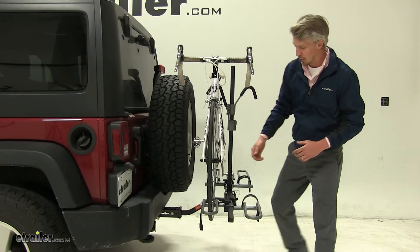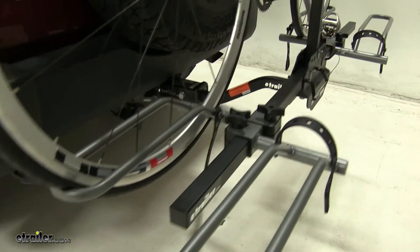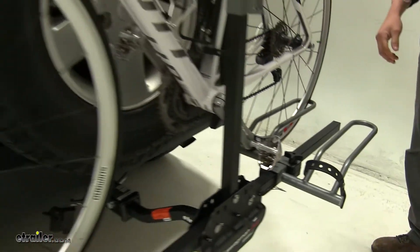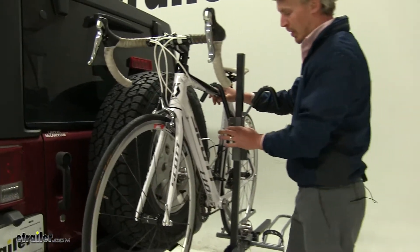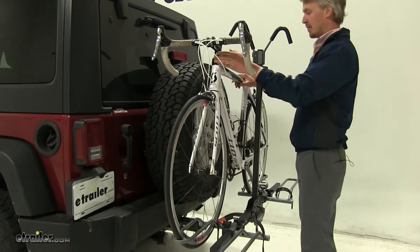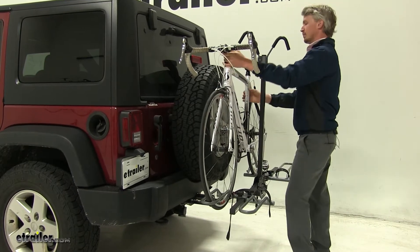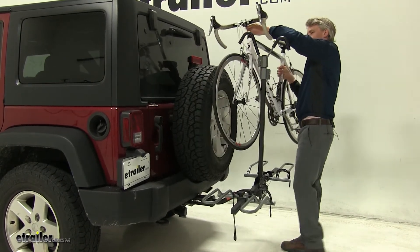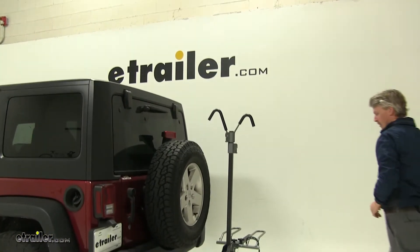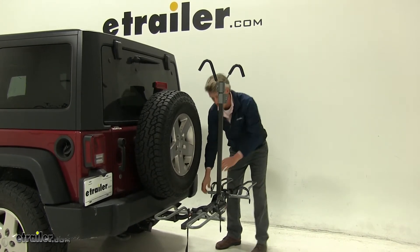Let's go ahead and take our bike off. We'll start by undoing the rubber straps first. Then we'll come up to our frame hook — we'll raise the first one out of the way and then the second one by pressing in on the trigger. Then we can guide our bike off. I like to replace those straps around our cradles so they don't get damaged and they're not hanging around.